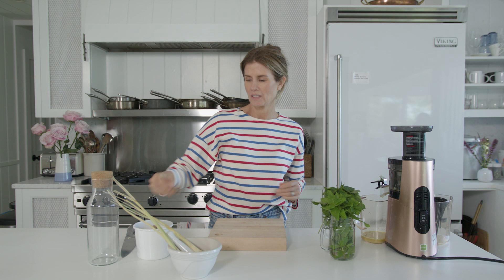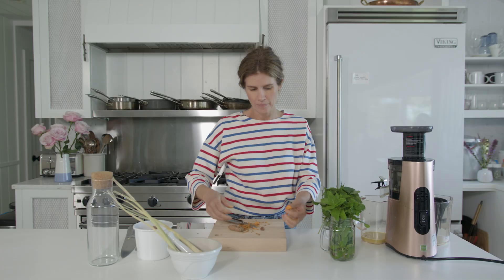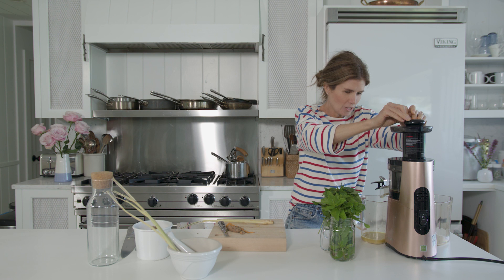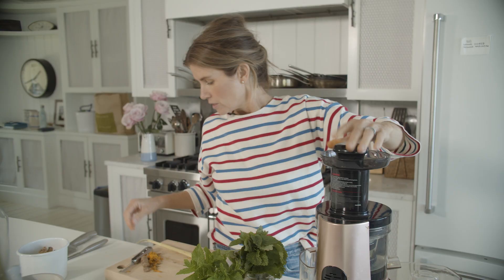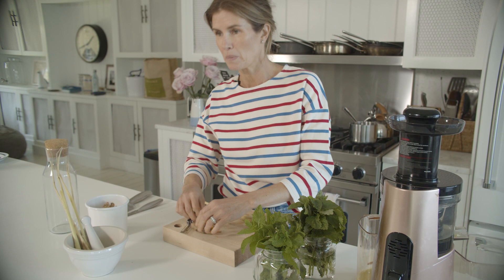Next step — some turmeric, however you like to say it. I do the same with this one, I'm gonna peel it and juice it. And this stuff stains. I think maybe one is enough — let's see how this works. I love turmeric especially for some of its health benefits, such as being super anti-inflammatory and a really powerful antioxidant.